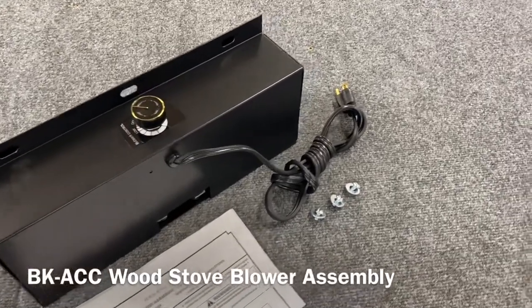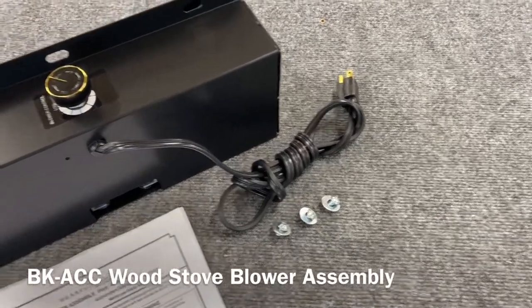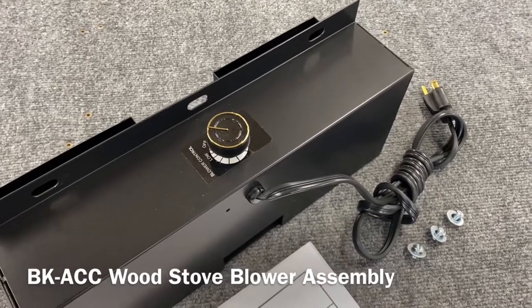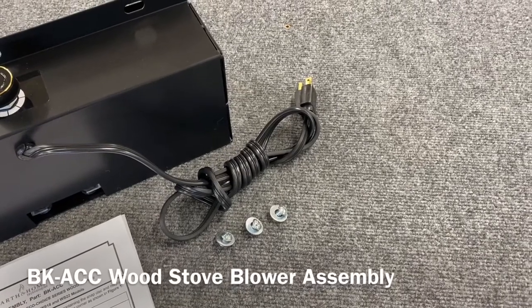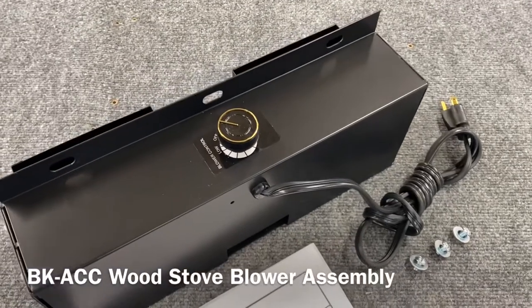Some of the original OEM BK-ACC kits had the control box on the power cord, so the control box actually housed the rheostat as well as an auto/manual switch. In our opinion, it's a little inconvenient to have the control module just hanging on the power cord, which is always on the floor.